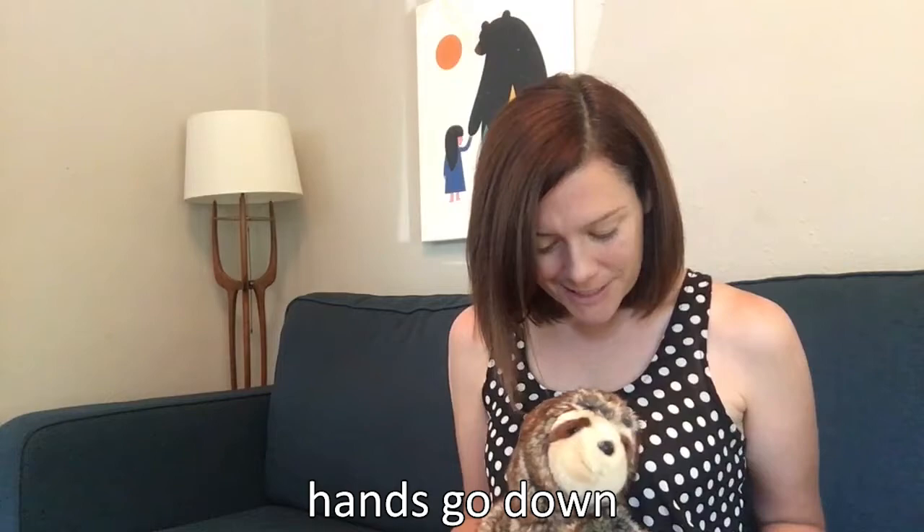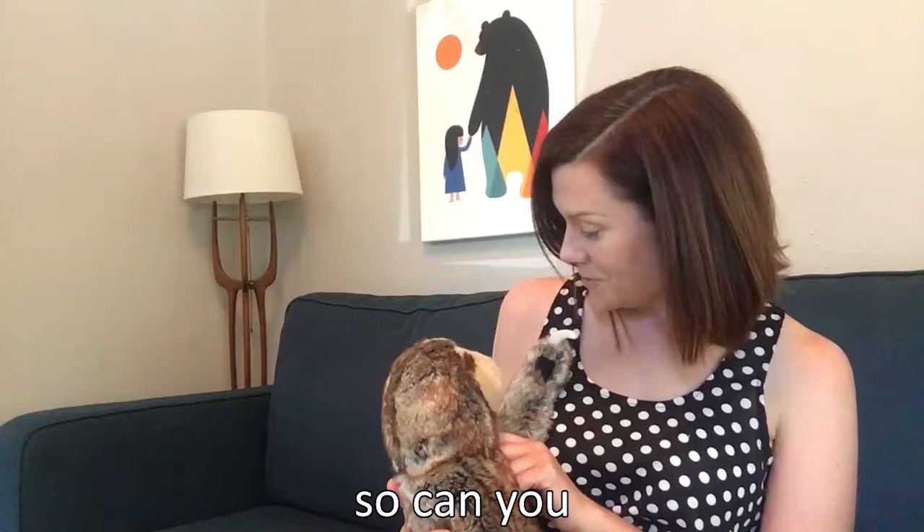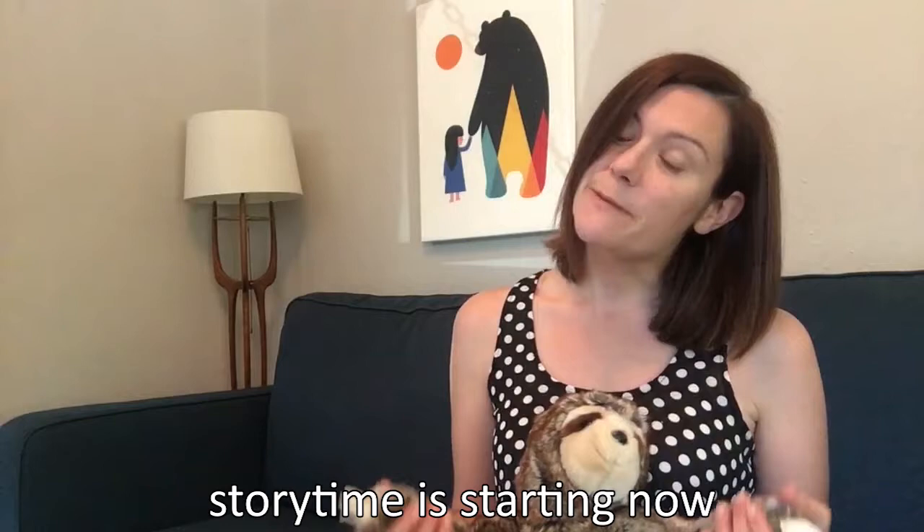All right. Hands go up, hands go down. I can turn myself around. I can stand up on one shoe. I can listen, so can you. I can sit, I'll show you how. Storytime is starting now. Welcome.